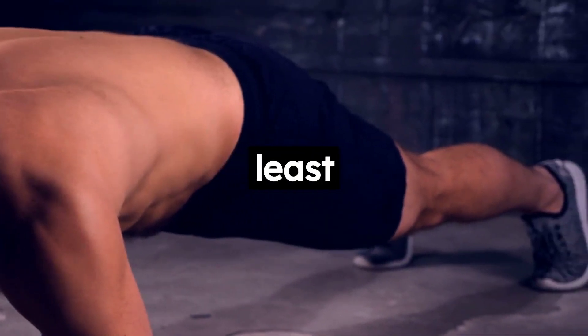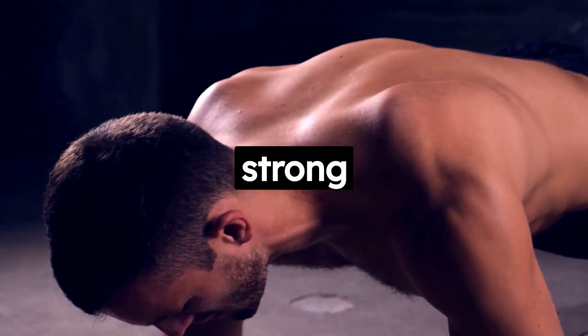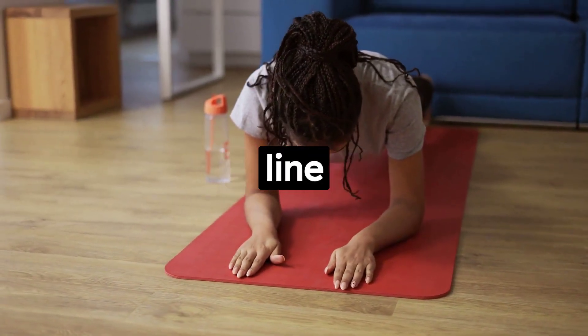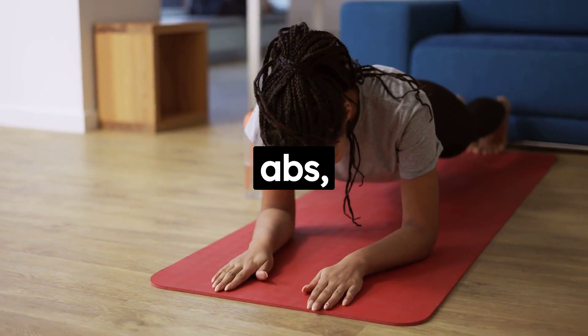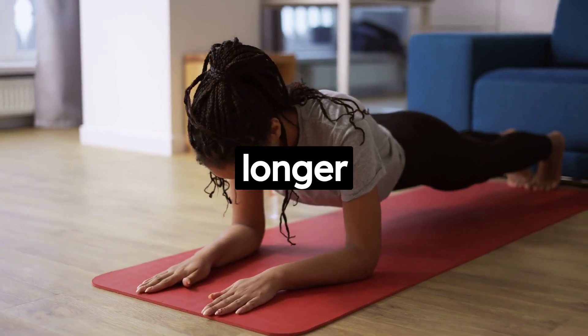Last but certainly not least is the plank. Planks are a fantastic way to work on your core strength. A strong core is crucial for virtually every movement we make, and it can help prevent back pain too. To do a plank correctly, make sure your body is in a straight line from your head to your heels. Squeeze your glutes, tighten your abs, and hold for as long as you can. Start with 30 seconds and slowly work your way up to longer periods.